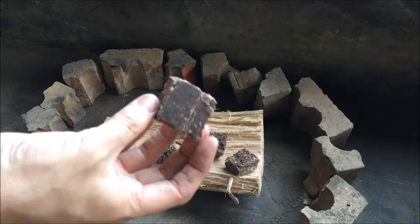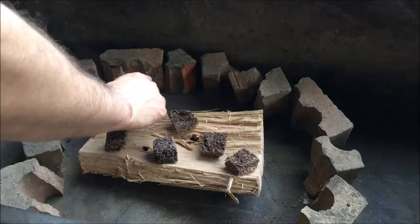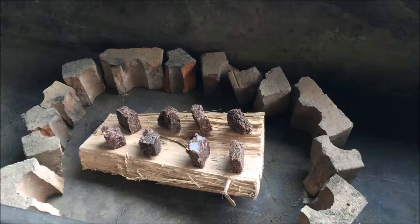Looks like a block of chocolate on that side. Maybe less surface area might be the go, since they're made of candle wax. I'd like to not have to use heat beads.